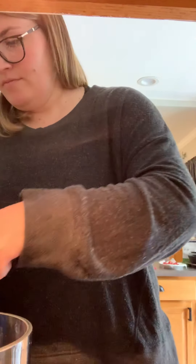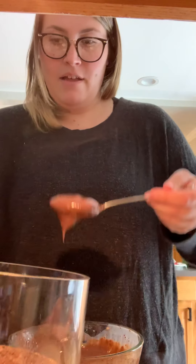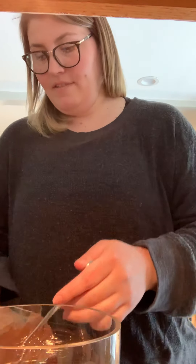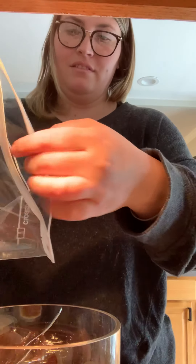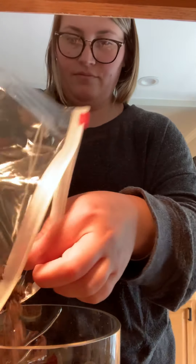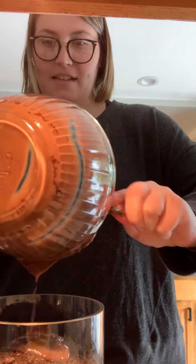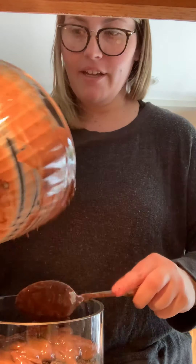Let's see if our pudding is set for our dirt. It's thickened up! So we're going to pour some in the bowl — just like that. Now we're going to put more Oreos in the middle, and more pudding. I love chocolate pudding, it's so yummy.